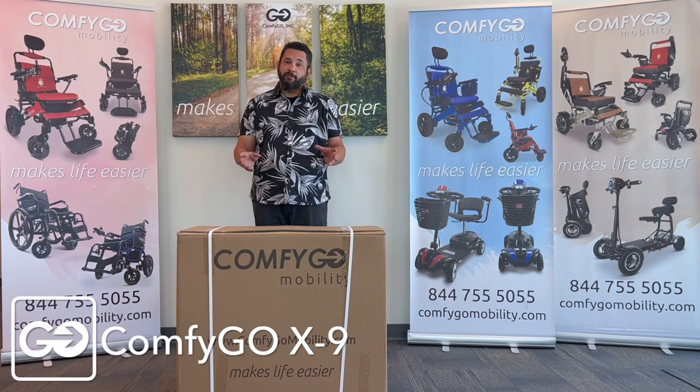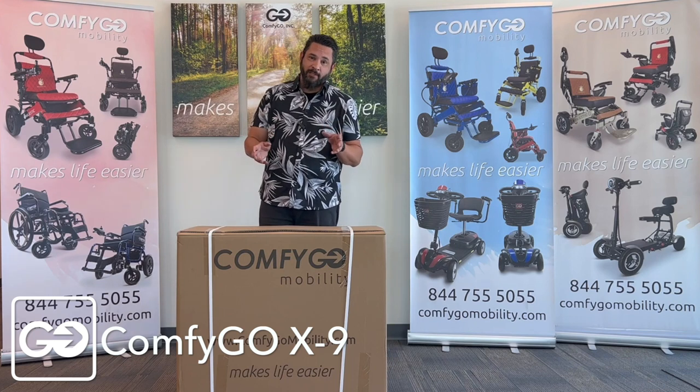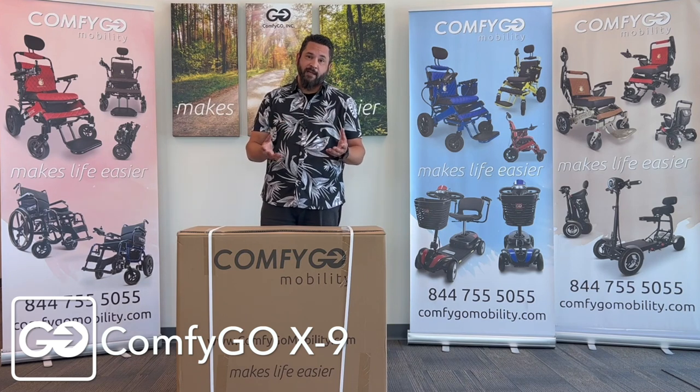Hi, I'm Joe with ComfyGo, and in this video today, we're going to show you the X9 wheelchair. We're going to open up the box today, take out the parts, and show you the assembly of the X9.